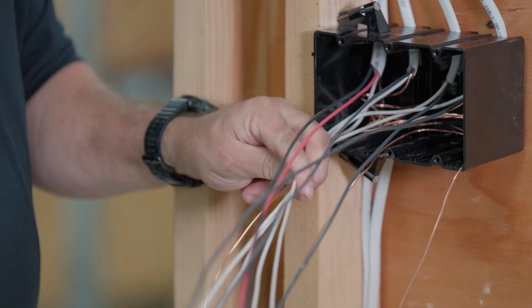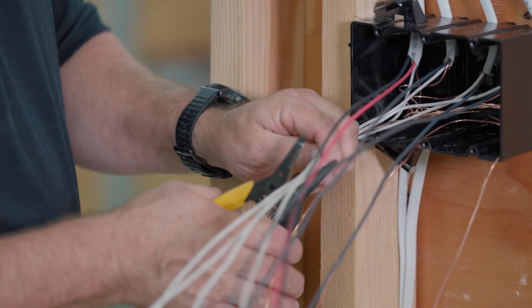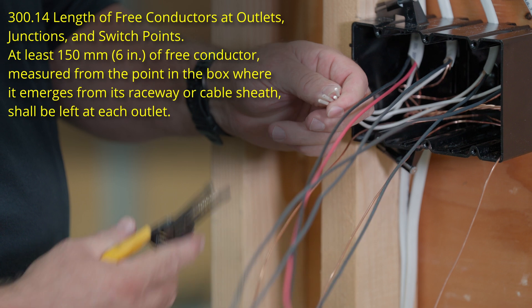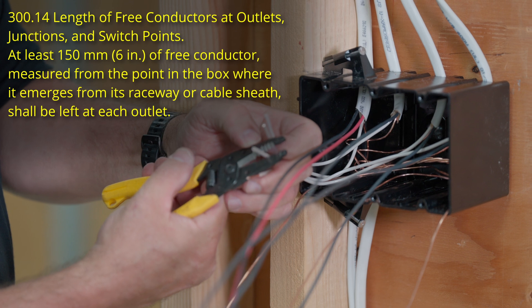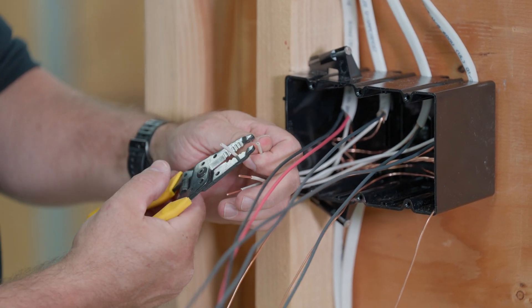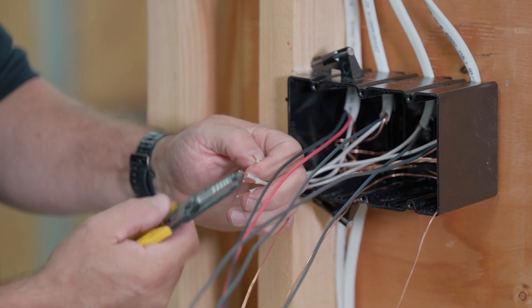We're going to make sure that at least six inches of conductor is available — you have to have a minimum of six inches. We'll cut them off and strip them, because we're going to wire nut these together. If it were two or three circuits, you'd have to separate the neutrals because you don't want two different circuits sharing the same neutral or grounded conductor.